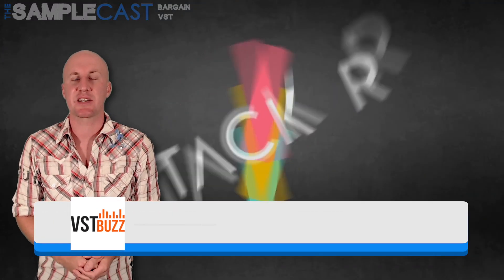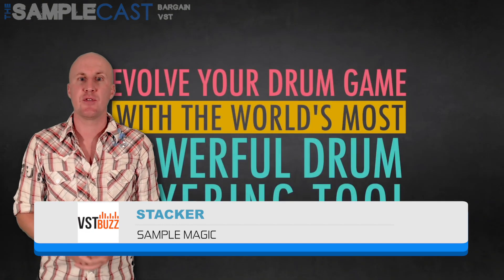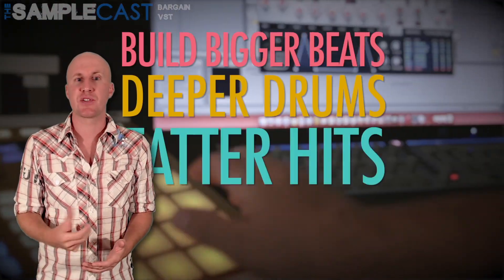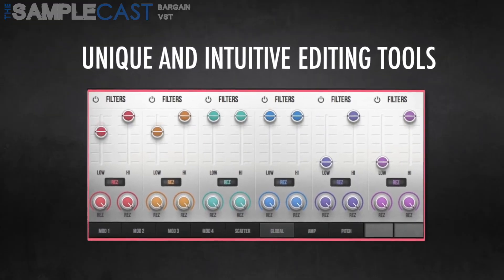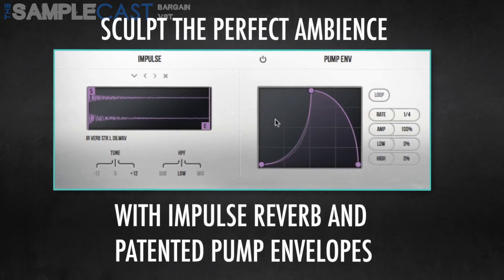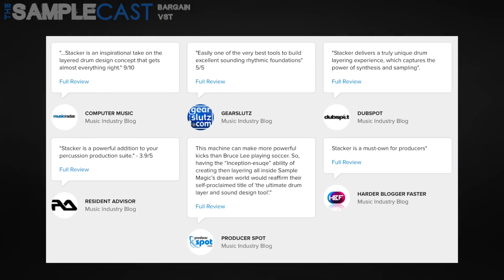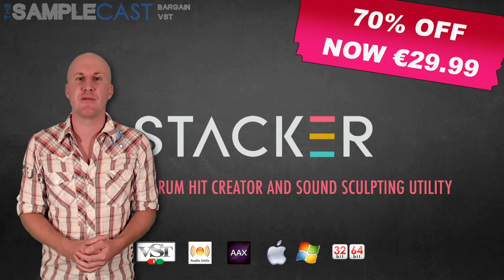Stacker by Sample Magic next, and VST Buzz keep giving us the good stuff with this new percussion plugin. I hadn't investigated it fully before this deal came out, but after looking into it in more detail I have to say I'm sold. It is a sophisticated drum designer where you can layer sounds and surgically edit them to create powerful hits, or you can head over to the 1,200 presets if you're feeling lazy. It can also be used to create sound design tones and atmospheric effects — really versatile. Stacker has garnered some impressive reviews from audio media outlets and I wouldn't hesitate in recommending it. It's currently 70% off at €29.99. Do click the link in the description for details.